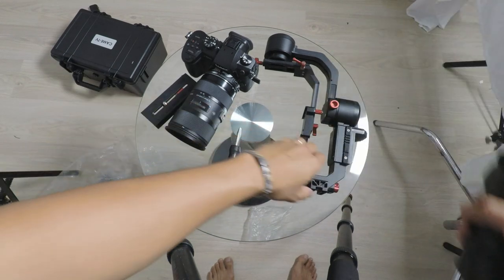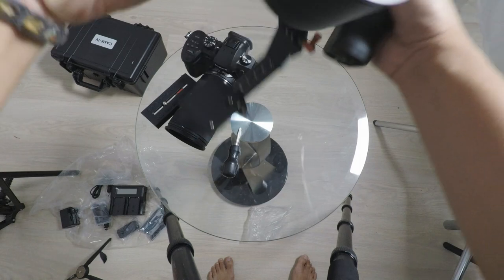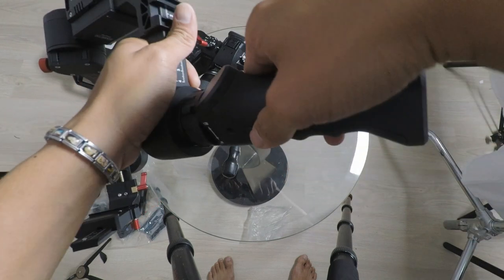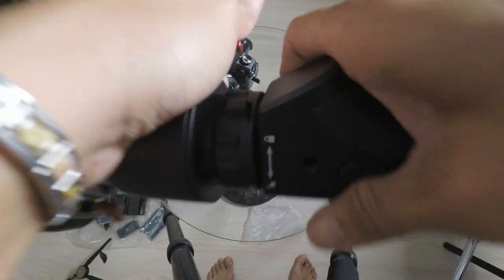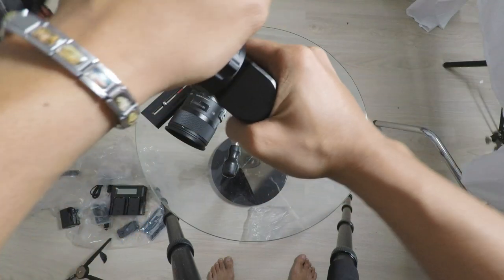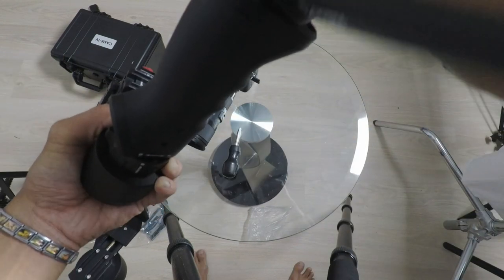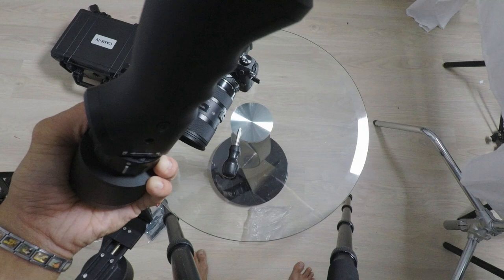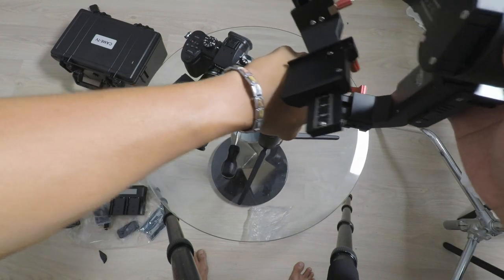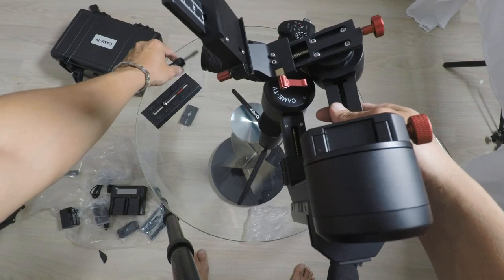I didn't read anything yet guys, so I'm just gonna use my past experience with the gimbal from Kame TV, which is the single. Really nice handle here. Let's go ahead and line this up — you can see there's a lock right there. I'm just gonna twist that to the lock position, just like so. Looks pretty secure. I'm gonna put a mini tripod here so we can stand it up. Now we've got the Kame TV Profit standing up and it's time to balance this.